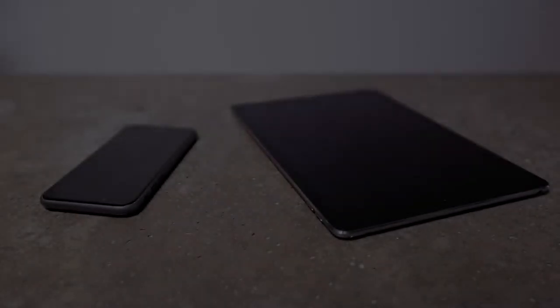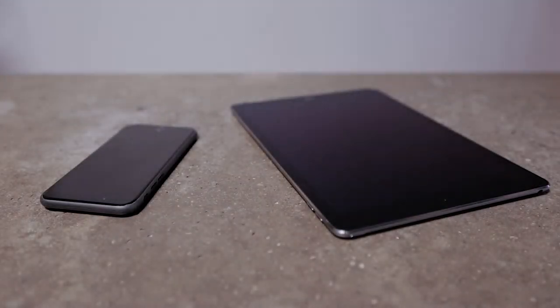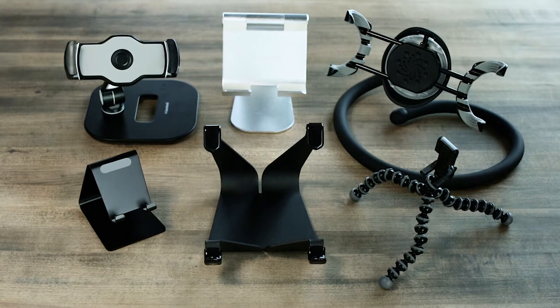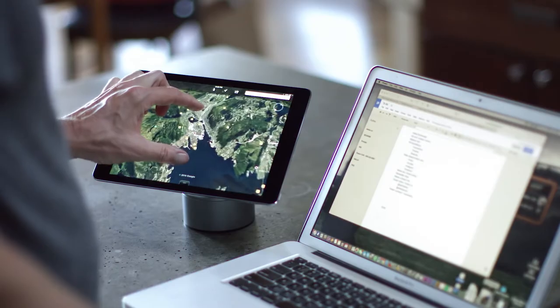It's 2017 and we have these glass rectangles in our lives we use to view photos and watch video and troll internet message boards, and if in certain contexts we choose to prop them up, our options tend to look something like this — lots of single-position holders, clunky structures, loads of plastic. The amount we're announcing today brings a very different experience.